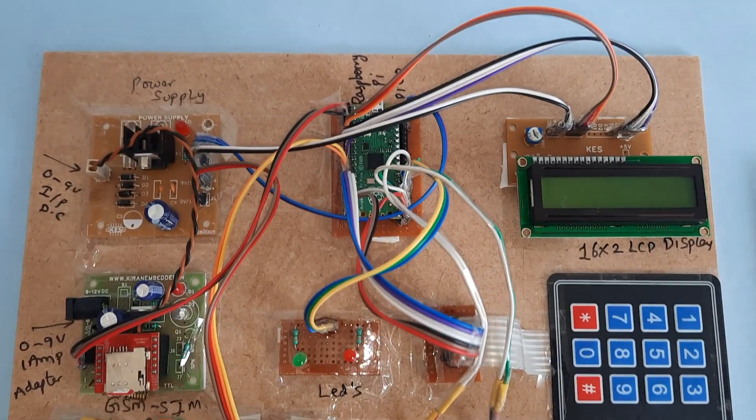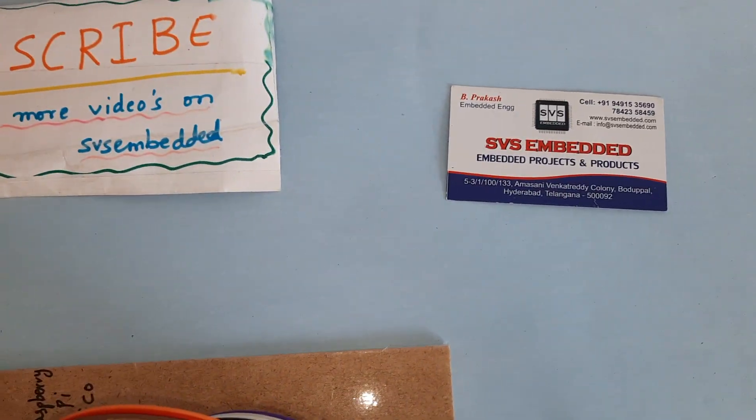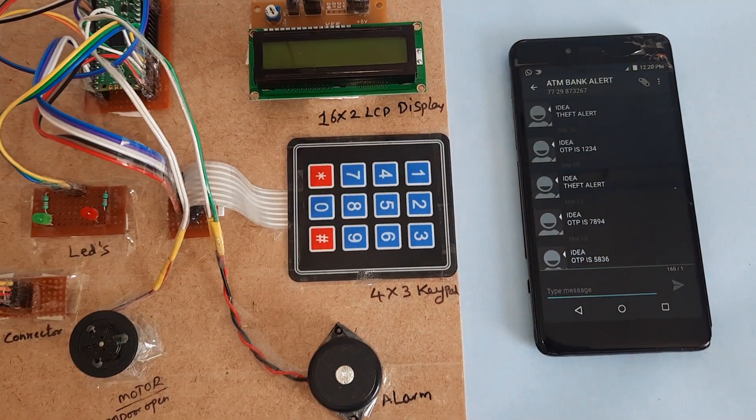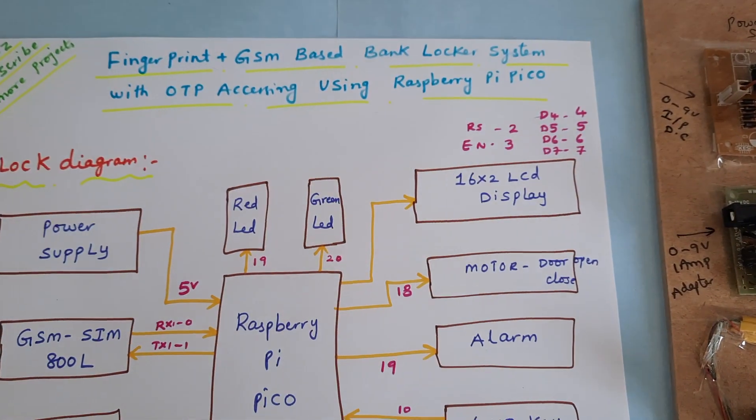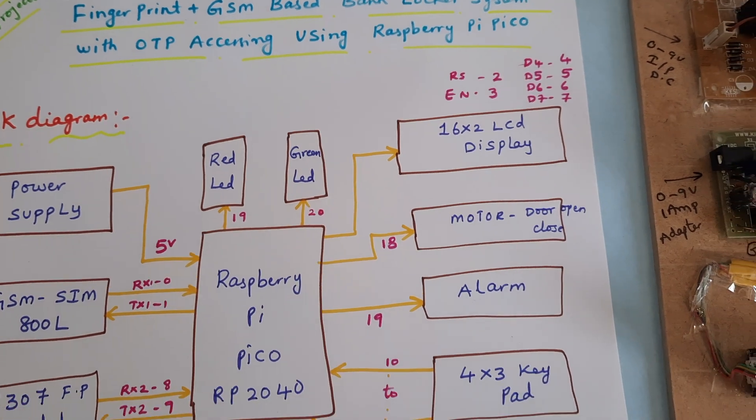Hi, we are from SVS Embedded. The project title is Fingerprint Plus GSM Based Bank Locker System with OTP Accessing Using Raspberry Pi Pico.